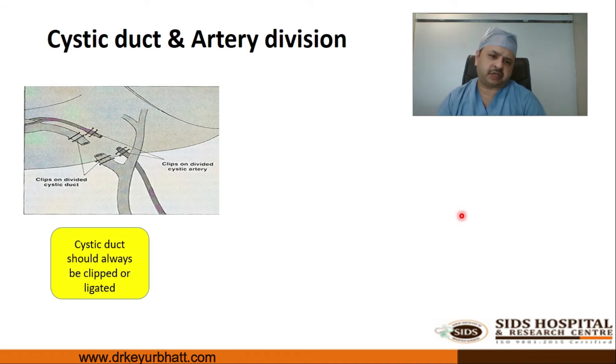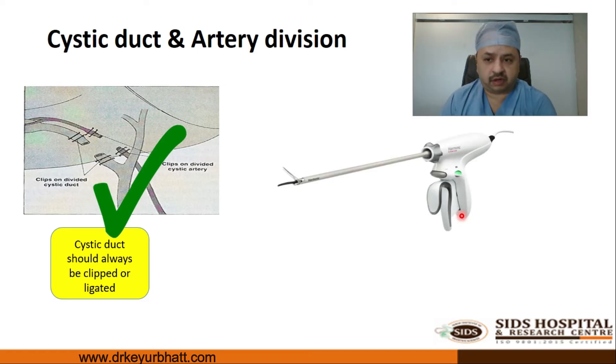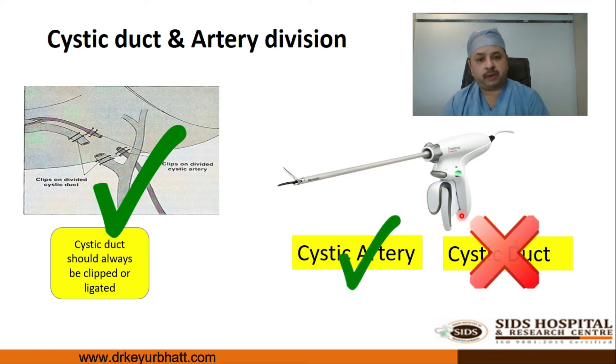To divide the cystic artery and cystic duct, a clip or suture ligature needs to be applied. Modern gadgets are very fancy and easy to use — the cystic artery can be easily dealt with using the harmonic scalpel — but we strongly condemn the use of the harmonic scalpel for division of the cystic duct.